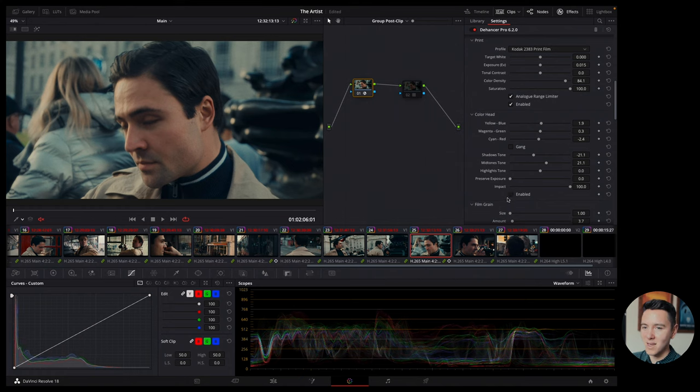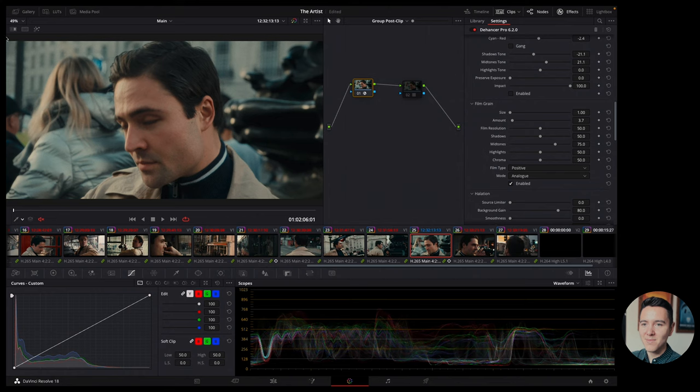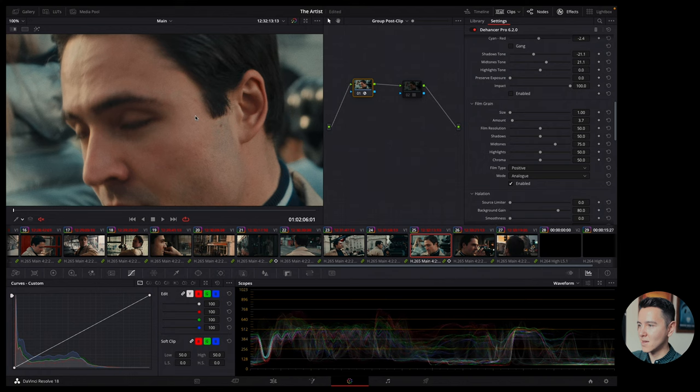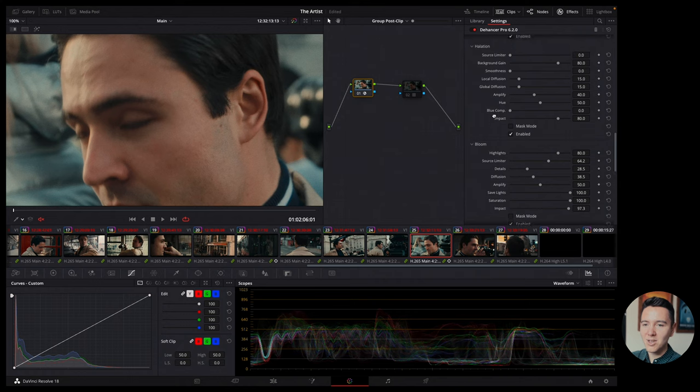Film grain is inherent to film stocks because of how film is made — many little particles — and the size of the film determines how big the grain is. You can play with this quite a bit. If you want to emulate 8mm film you can go really heavy with it. I think the grain in Dehancer looks very natural and I really like how it works.